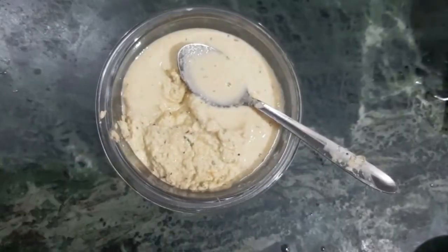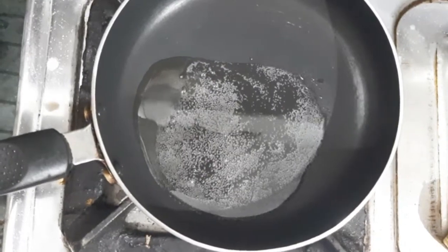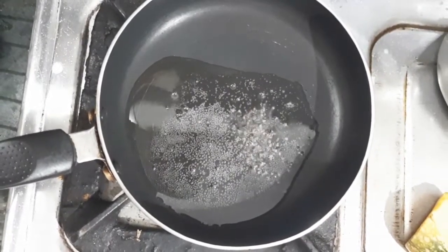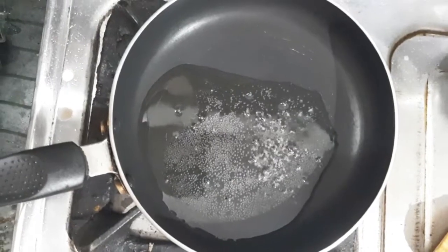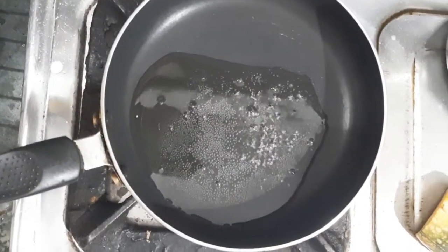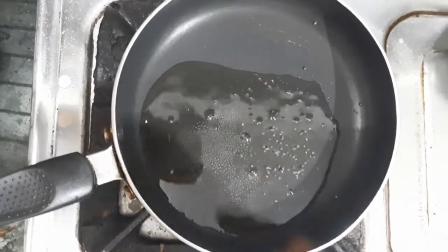Now we'll prepare the tadka. For this, start with heating 2 tablespoons of oil in a saucepan. Add just a few mustard seeds to check if the oil is hot enough. Once these seeds pop nicely, add the rest of the mustard seeds.